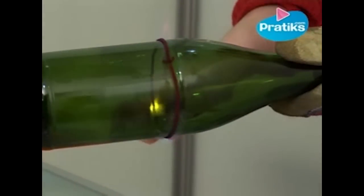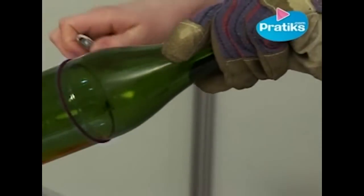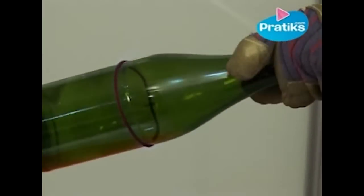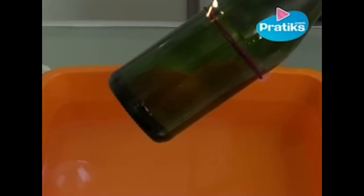It lights instantly as you can see. Do this far from your face and close to the water. We're going to burn the string until it breaks.